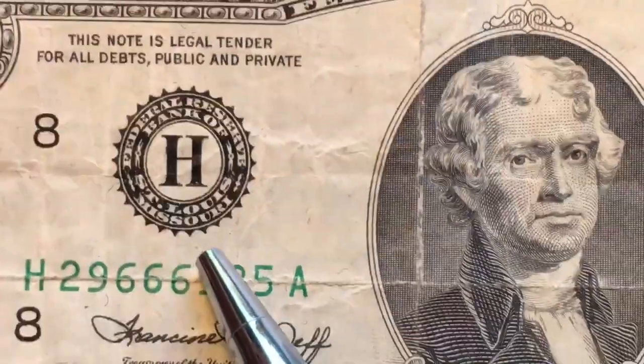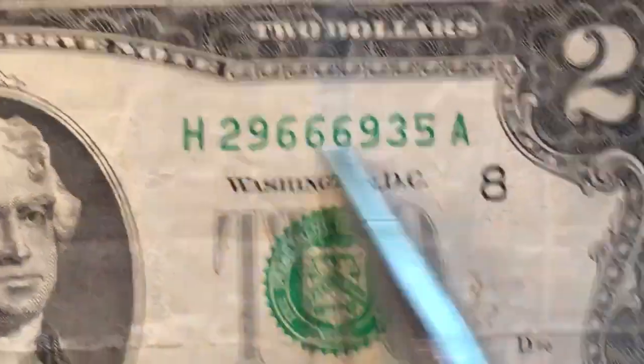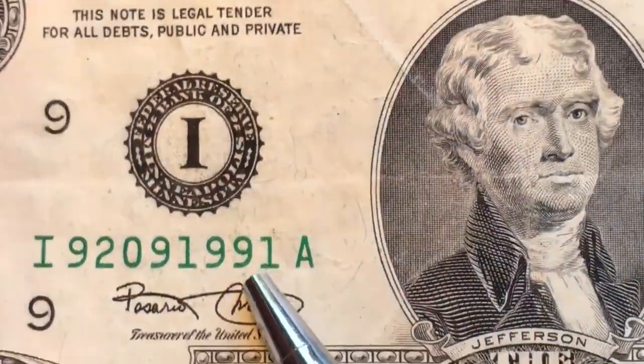So that's what the $5 and up have on them — they don't have the district letters. Back to H: St. Louis, Missouri is the H, and we've got the H's and the 8's.